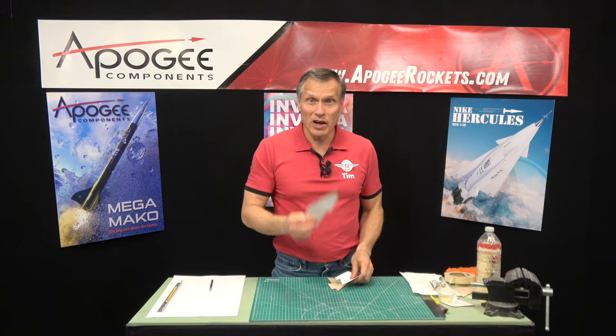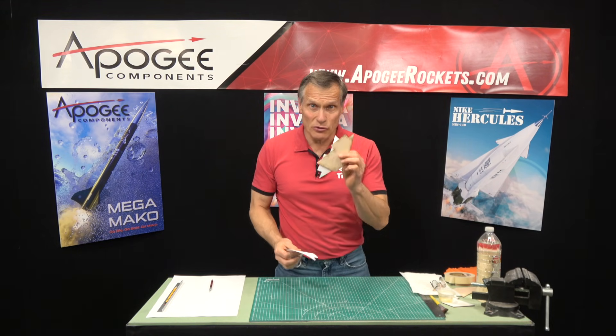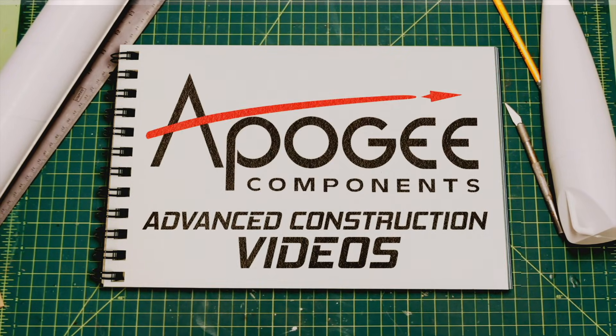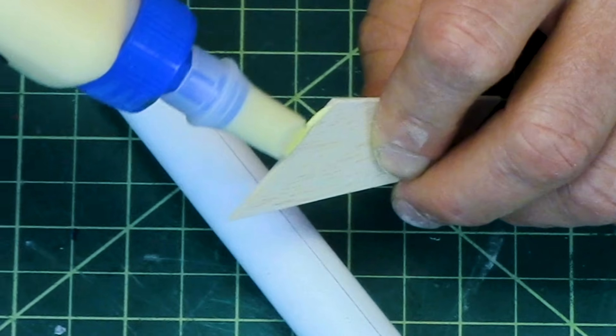Do you want to know how to apply paper skins to your rocket fins? That's what I'm going to cover in this video. Welcome to Advanced Construction Videos, where we show you how to tackle rocketry building techniques and more.